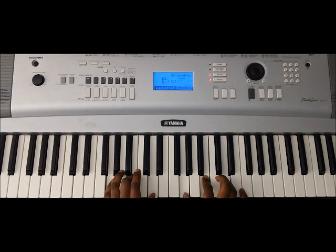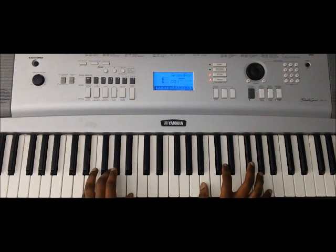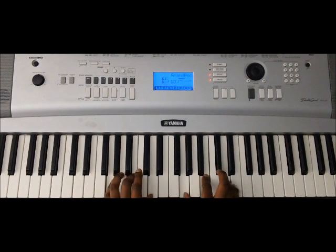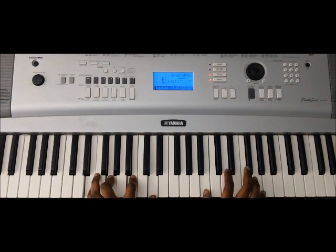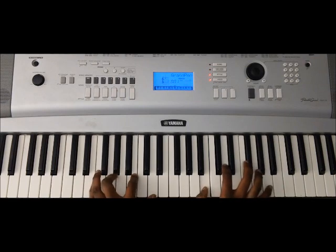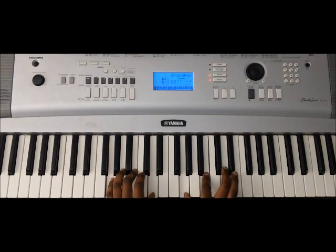And then a root position G major. So going back from the top: E minor eleventh, and then down to G major. So the chords again are E G B D, B D F# A, F# A C# E, A C# E F#, and G major right here.